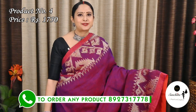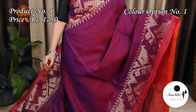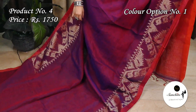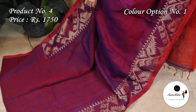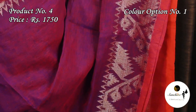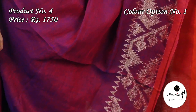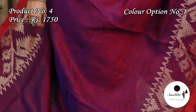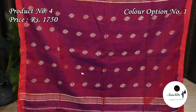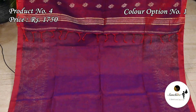Sari number 4, priced at $1,750. It features a beautiful color combination in shades of blue and red. The border has a delicate traditional jamdani design with gold zari. The pallu is decorated with gold zari motifs. This sari comes with a plain red color blouse base.